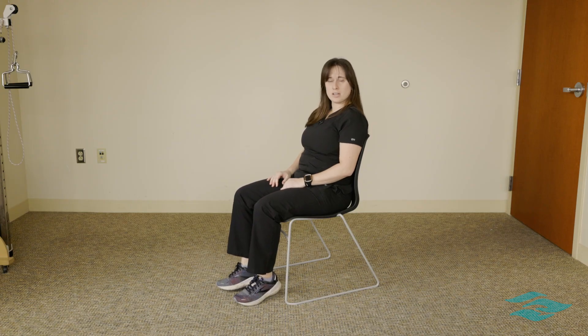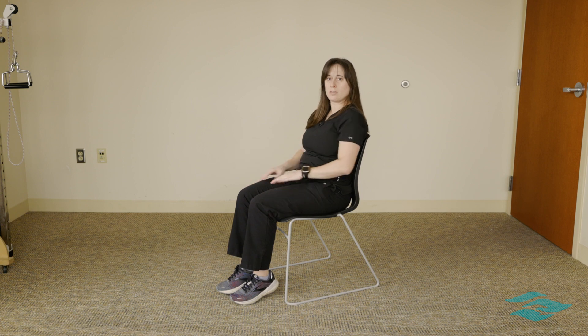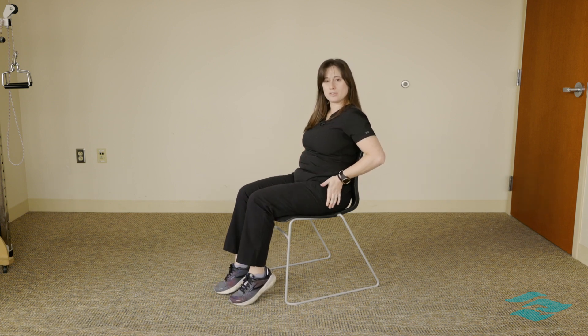This exercise is seated abduction, also known as clamshells. What we're going to do is bring both of our legs out to the side and back while keeping our feet on the floor, and you're going to feel it in these outer hip muscles here.